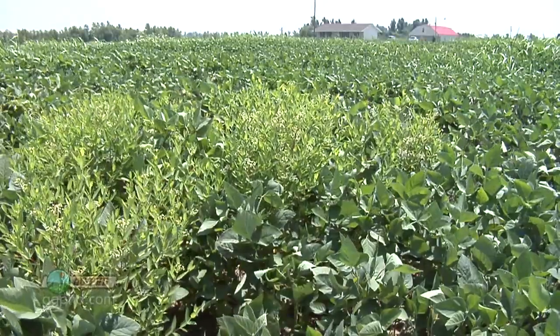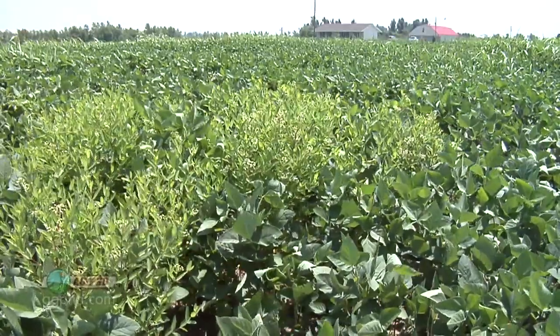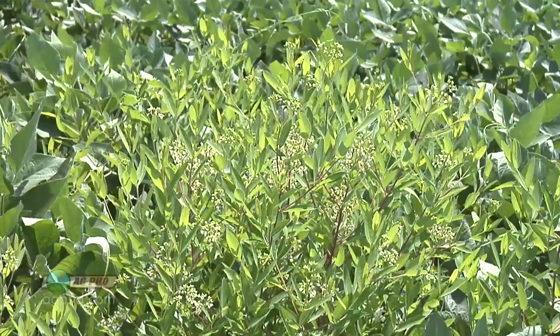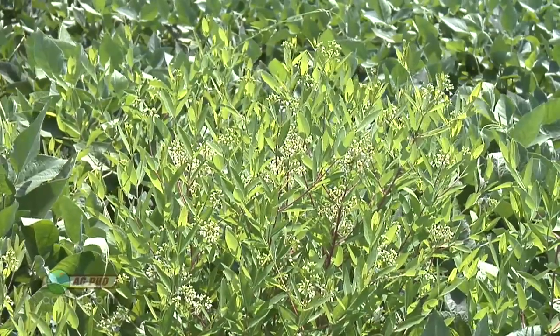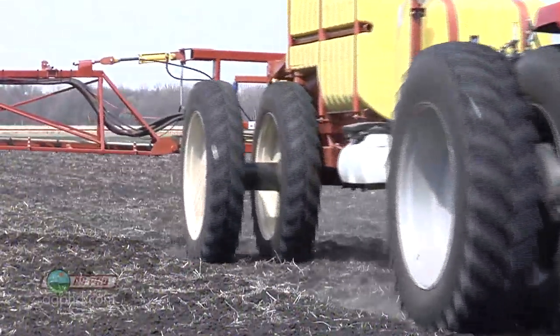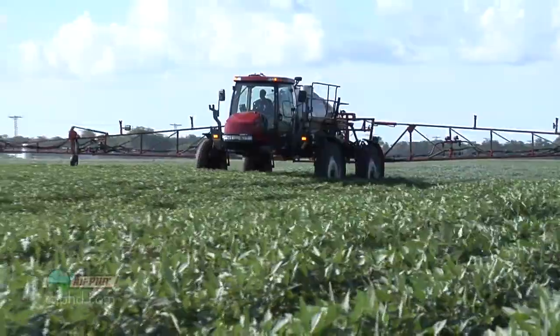Here's the other thing with hemp dogbane that's really tough: it's a perennial, it does have rhizomes, so you've got all this extensive system underground. We can't really use pre-emerge herbicides and get a big impact on it. A lot of the pre's you can ding it up a little bit at best, but it's not going to completely take it out. You're going to end up having to spray post, and there are hardly any post-emerge sprays that are very effective on it.